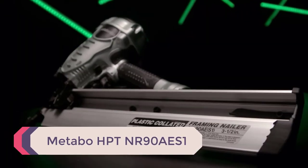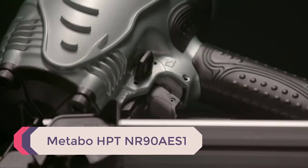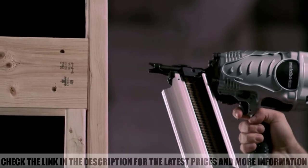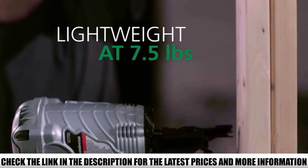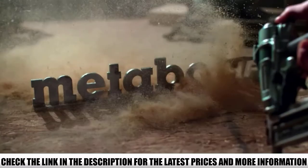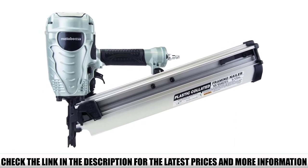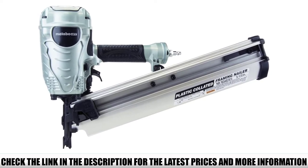Number 1: Metabo HPT NR90 AES-1. This framing nailer used to be known as the Hitachi NR90 AES-1 — it's a new brand name, but the tool remains the same. If you've used it before, you'd know it's one of the best framing nailers available, equipped with every feature a good framing nailer should have. It uses 21-degree framing nails sized from 2 inches to 3-and-a-half inches.